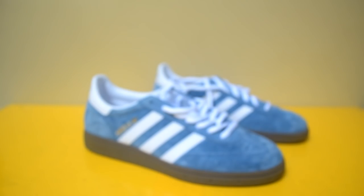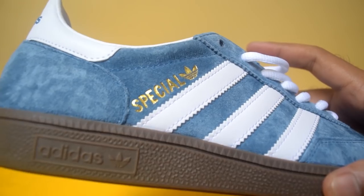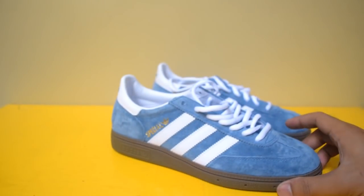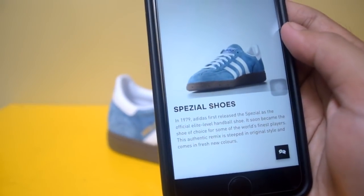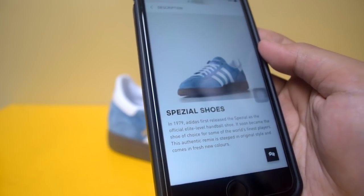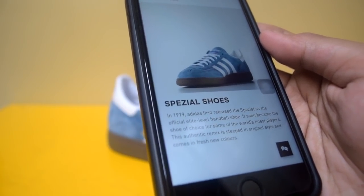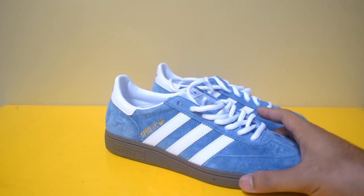Saya sudah cek beberapa situs dan memang begitu kondisinya. Tulisan di samping sepatunya di bagian outstep-nya adalah 'Special' pakai huruf C dan ada logo trefoil-nya. Ini adalah Adidas Handball Special. Kalau saya lihat sejarahnya di website Adidas sendiri, ini adalah reissue dari Handball yang dulu pada tahun 1979. Di website adidas.co.uk tertulis: 'In 1979, Adidas first released the Special as the facility level handball shoe. It soon became the shoe of choice for some of the world's finest players. This authentic remix is vivid in original style and comes in fresh new color.' Jadi, kalau boleh tarik kesimpulan, ini adalah reissue-nya.